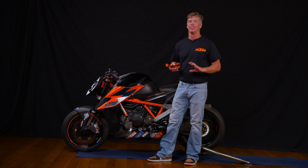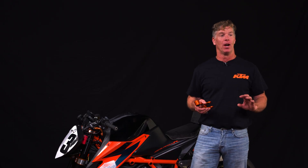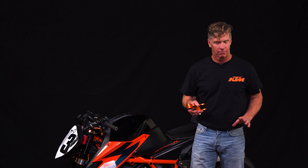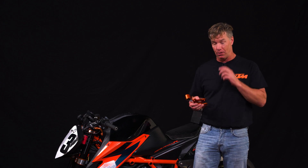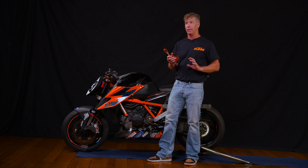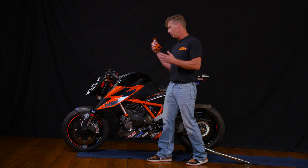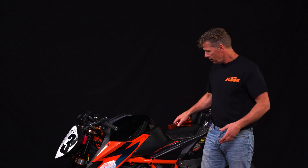I want to talk to you about anti-squat. Anti-squat is a wonderful characteristic that is achieved through the use of this special linkage system that's custom-made just for this bike. But in order to first understand anti-squat, we have to understand squat and where it comes from.